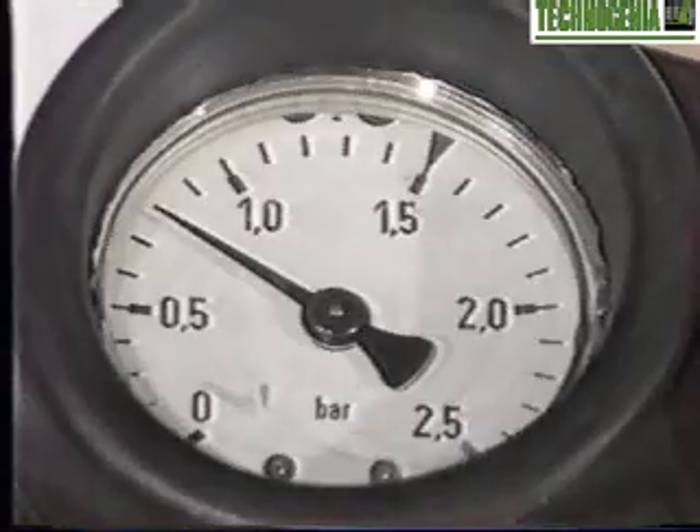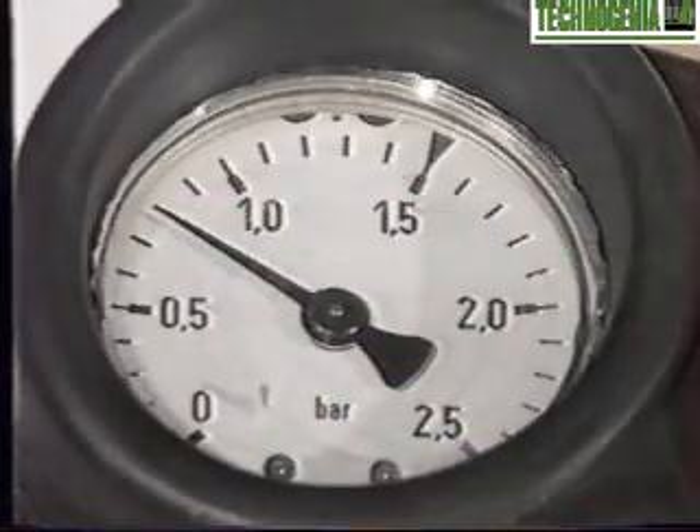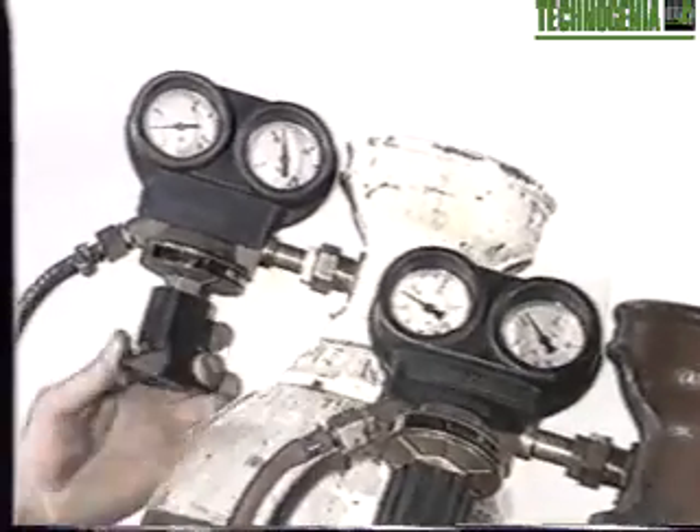The working pressures will be 0.8 bar, or 11 psi for acetylene, and 4 bars, or 55 psi for oxygen.